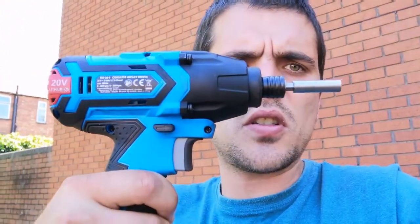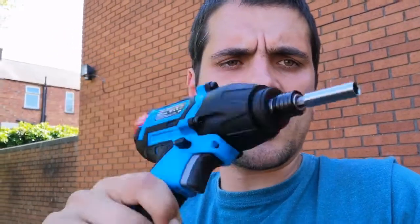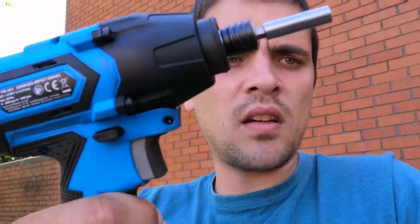I'd also like to say Aldi do sell quality tools. I've just bought this impact driver — you can put your bits into it. I'll talk about this in another video.